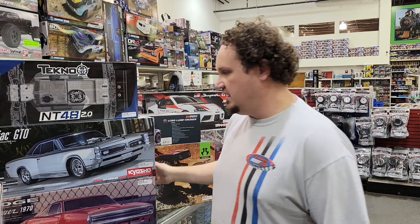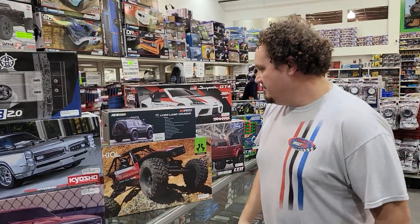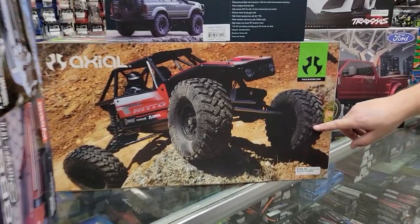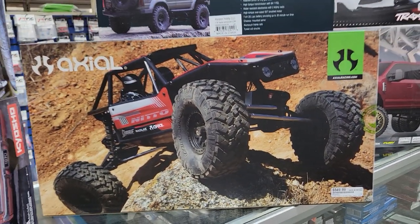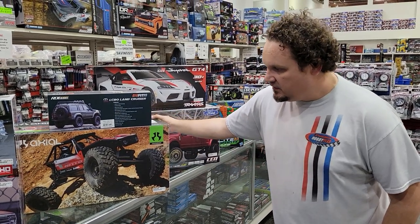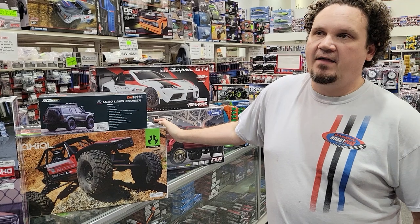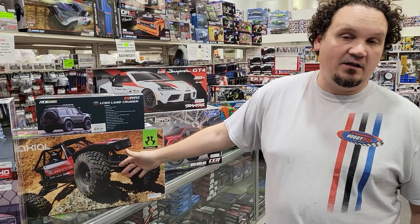Hopefully my son doesn't watch this because he'll want me to get one, and I'll be like, dude, you've got to wait — it's $729. We also got in the new Axial Capra with rear steer already installed. The original Capra was a really good seller. Guys were buying all the Axial pieces separate and making them rear steer. Well, now you've got the rear steer right out of the box.